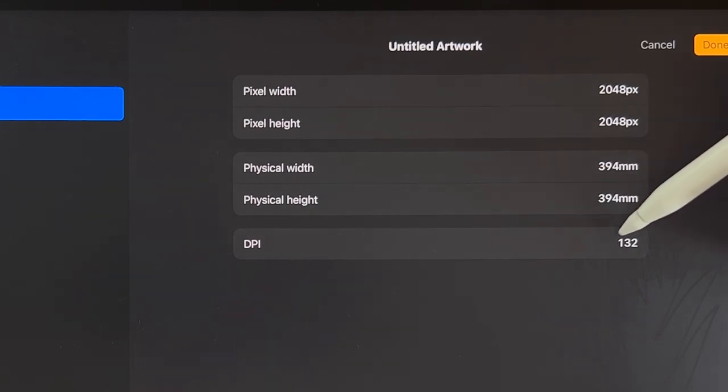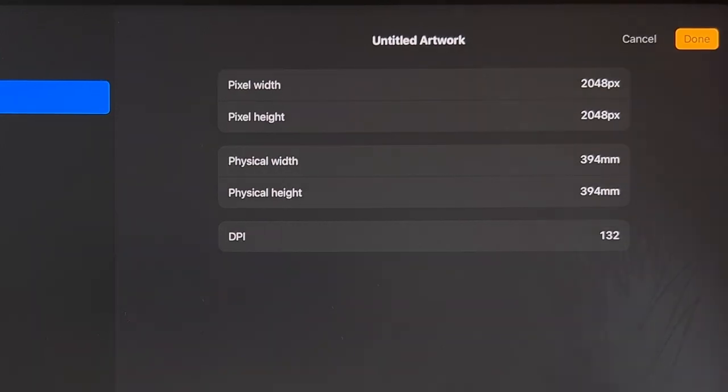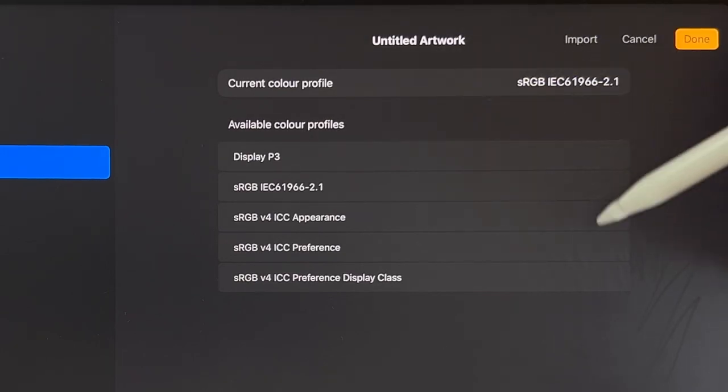By default that comes at 132 DPI. Another way of looking at it is 394 millimeters by 394. In terms of the color profile, I'm using sRGB, the code that ends in 2.1, which is one of the options that is by default available within Procreate.